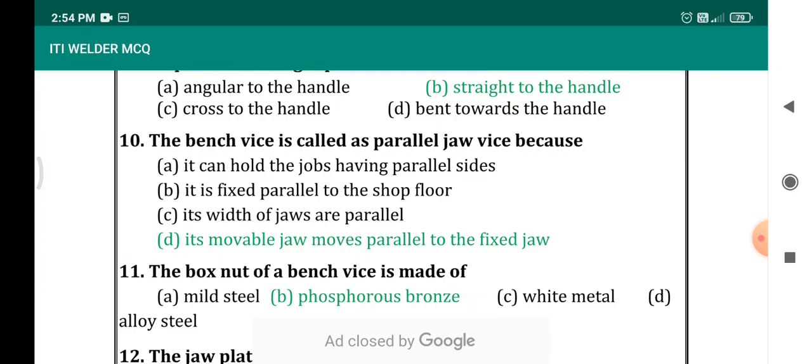The bench vise is called a parallel jaw vise. We can answer this using common sense, because both the fixed and movable jaws of the bench vise are parallel to each other — the movable jaw moves parallel to the fixed jaw. Options include: it can hold having parallel sided; it is fixed parallel to the shop floor; the width of the jaws are parallel. The correct answer is the movable jaw moves parallel to the fixed jaw.